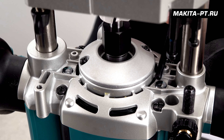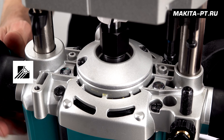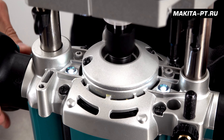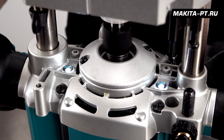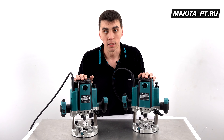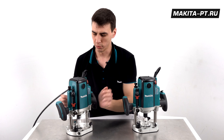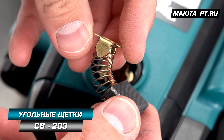Also note that two powerful LEDs are installed on the router to illuminate the work zone. The LEDs continue to operate for 10 to 15 seconds after the motor stops. Carbon brush replacement on these units is user-serviceable — access to the brushes CB203 is available from the top on both sides of each tool's motor.